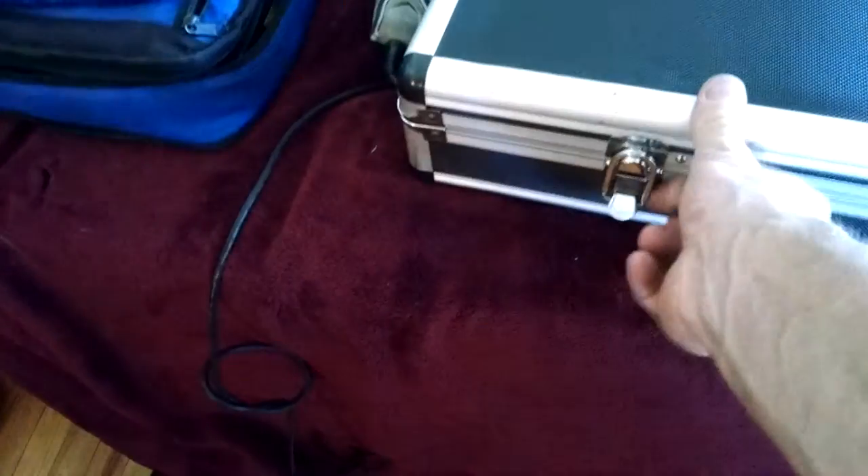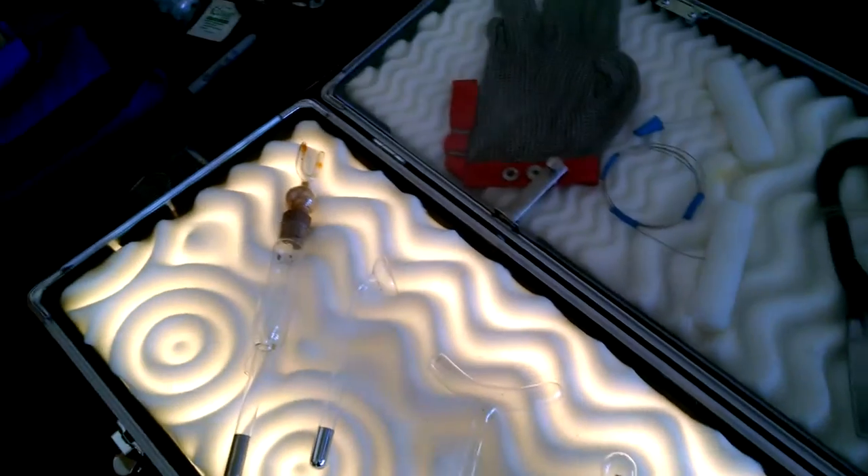Opens up, light comes on right — that's what we've seen before.